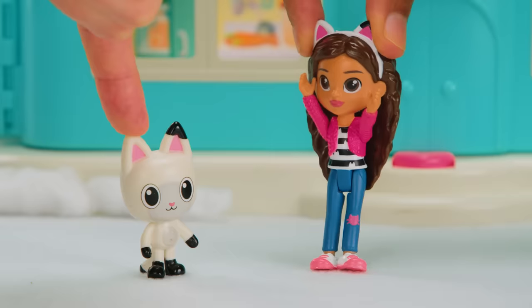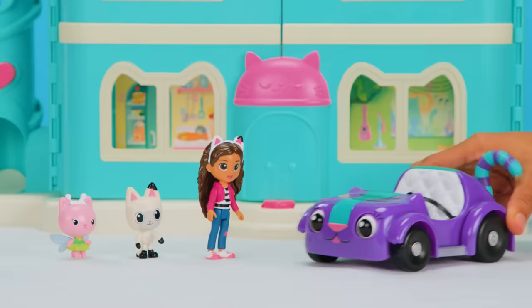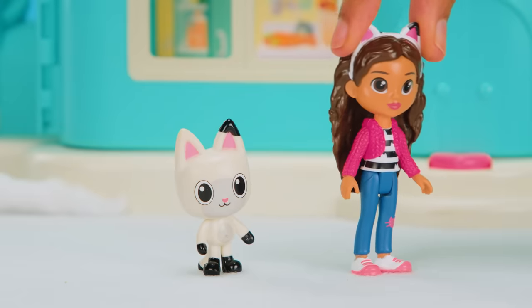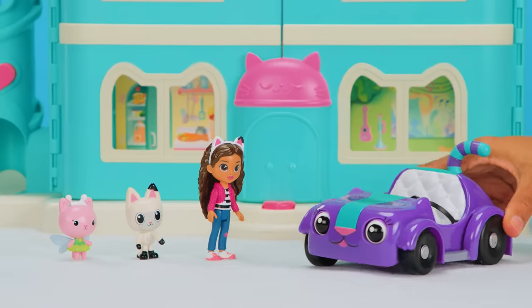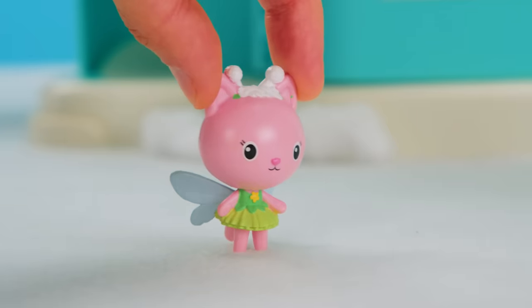It's a snow day! Snow days only happen this time of year, so they're super special! Hi, everyone! Hi, Carlita! What are you up to? I'm making snow shapes! I'm using my tires to draw in the snow! Snow shapes? I want to see, too!